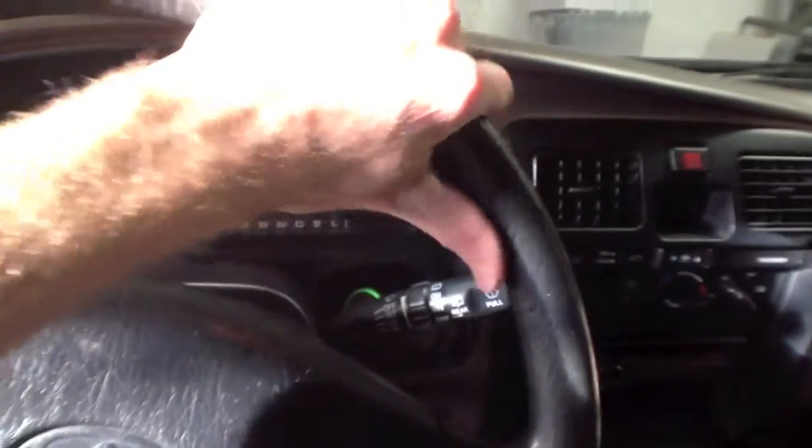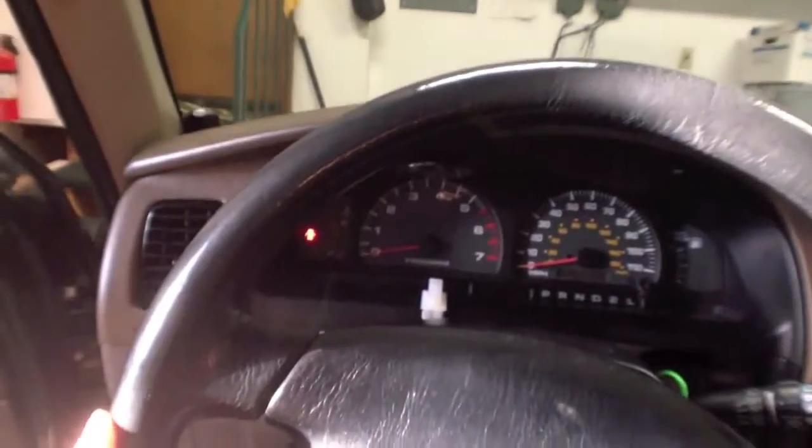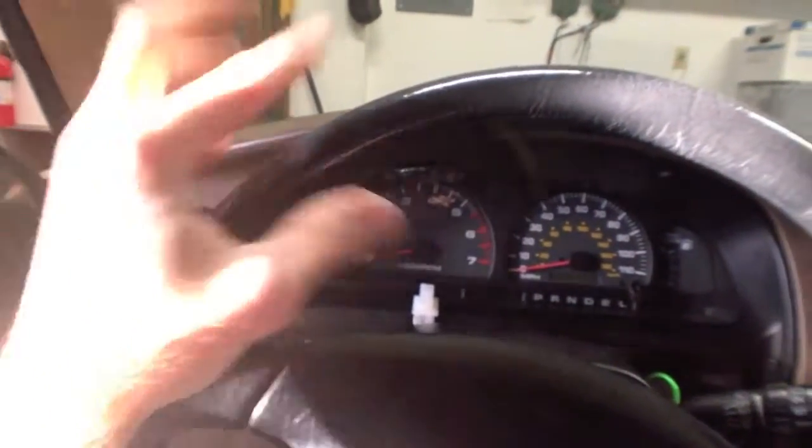If you're someone who has larger hands, or maybe you just want something softer to touch, or maybe you've got an older steering wheel like I've got here and there are parts of it that are starting to get notched and it doesn't look so good, this can be a great option for you.